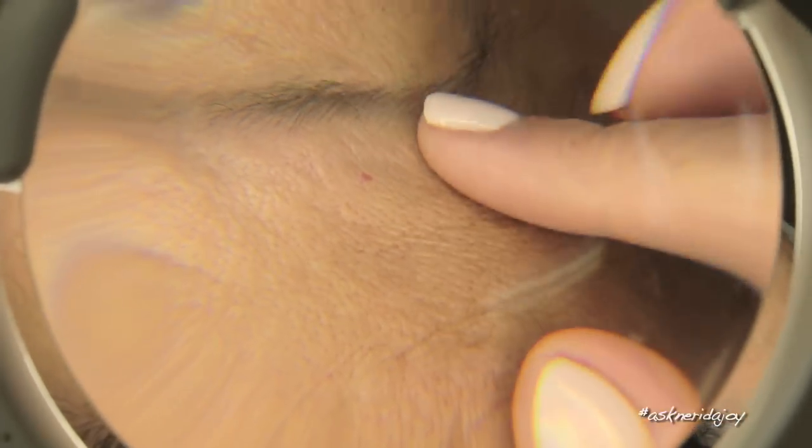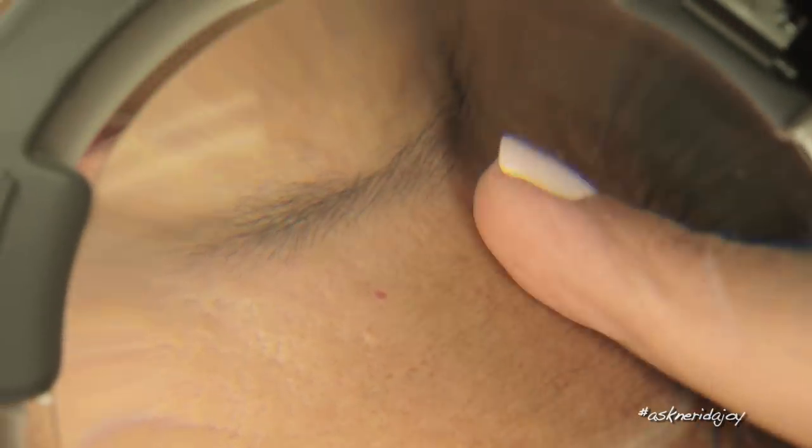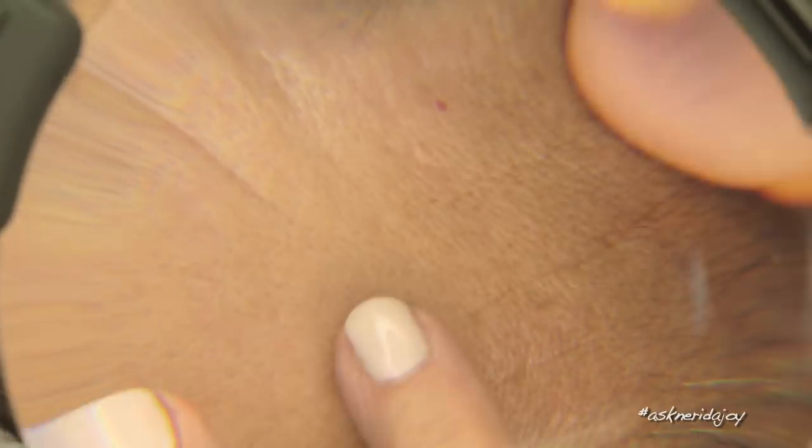Her skin is flat in colour, it is a little bit surface dry, and you can see these very fine little lines that are not really wrinkles — it's just that her skin is so surface dry. The surface dryness is a huge problem for so many people. You can really see the dehydration — it's quite a lot up here on her forehead. So again, another really dehydrated skin we are working on today.